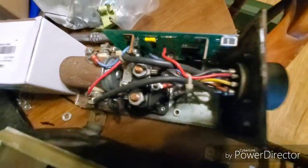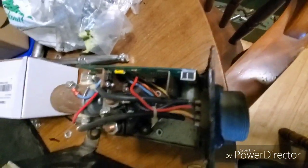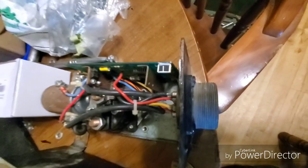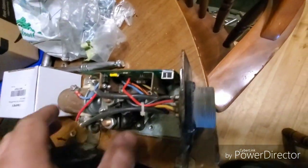The second solenoid powers up with that setup. It's kind of an old box. You cannot use a 100 series box on a 900 series truck, but you can use a 900 series box on an 800 series truck.